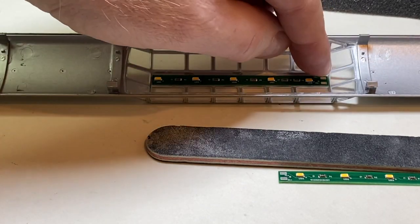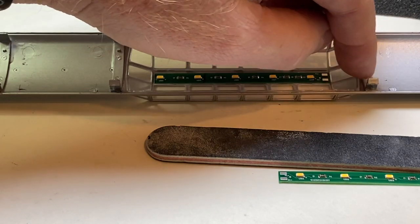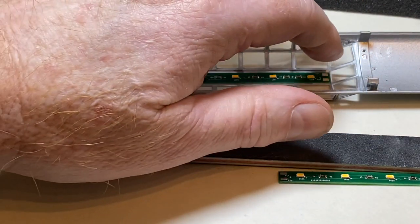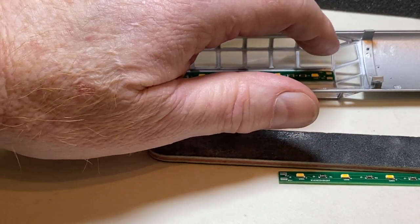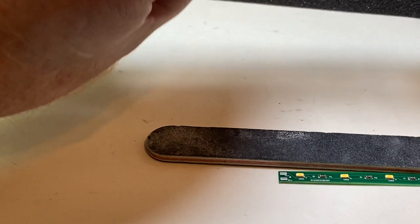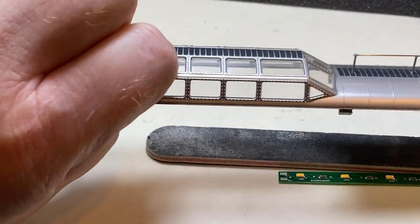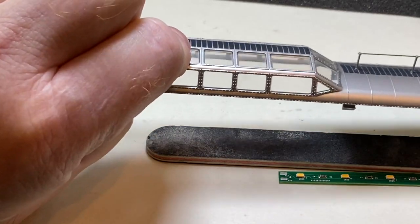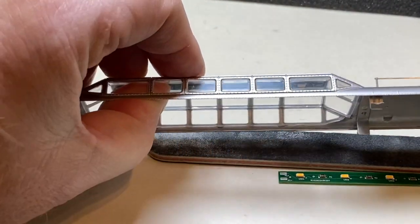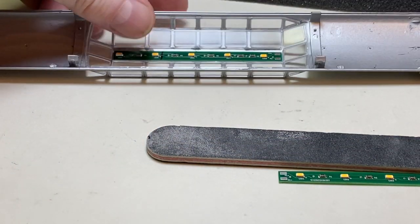We're going to use some clear gallery glass so that it won't show as you look from the top. In fact, if you look at it, you really can't see the board at all. When it's in there and you're looking from any horizontal angle — even sideways — you can barely see it. So that's the first step.